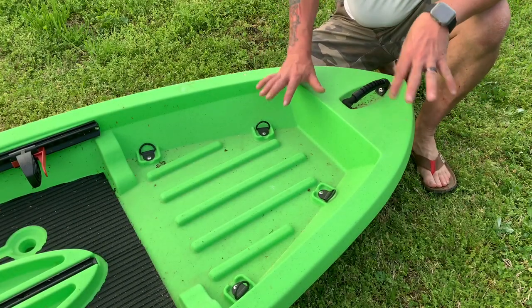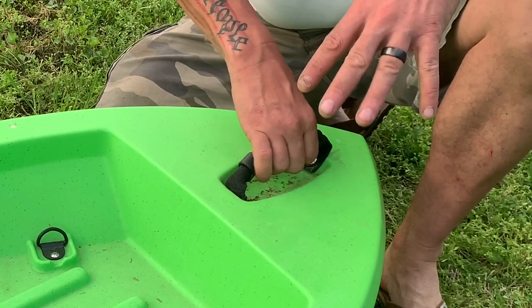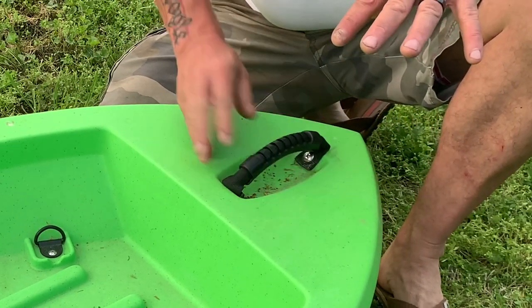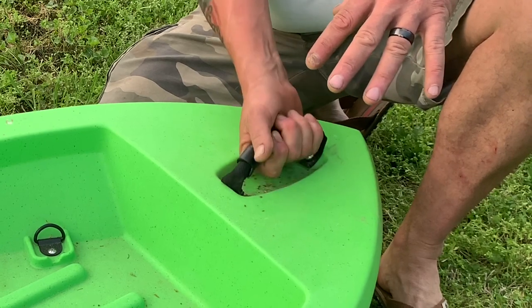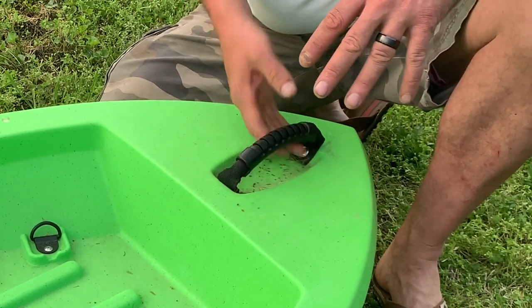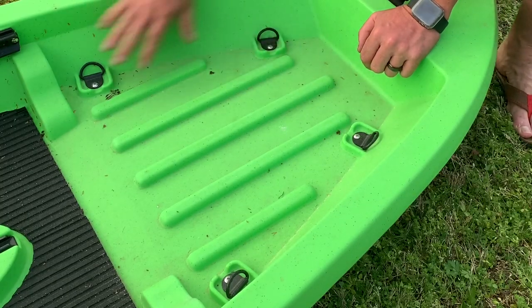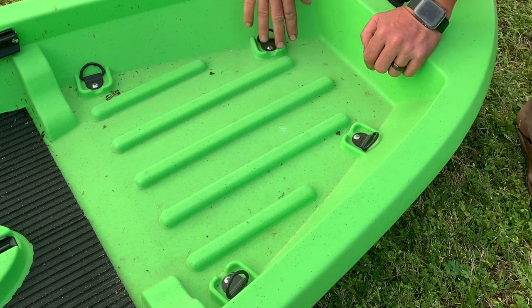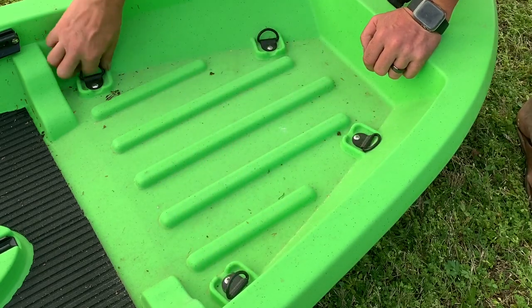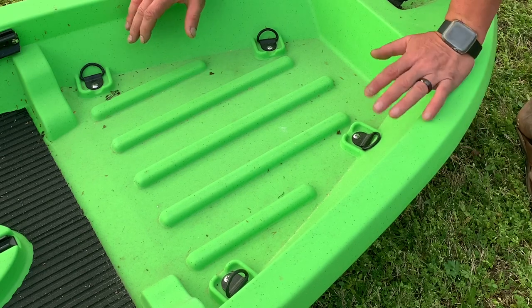First off, we're going to start up here on the front of the boat, up on the bow. The bow has a front grab handle, which is really nice, really well made — real heavy duty, good texture to it, easy to grab. Countersunk, makes it easier for you to get your hand in there even if you've got gloves on. You do have on the front bow area four D-rings, which allow you to put a cargo net or some bungees in to hold your gear down.